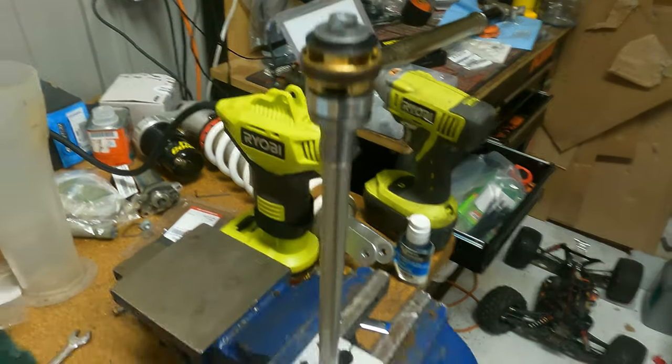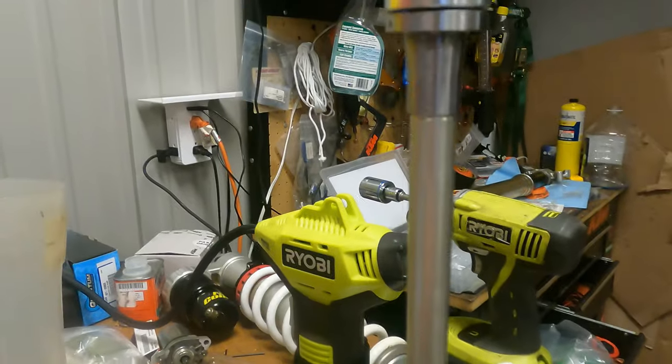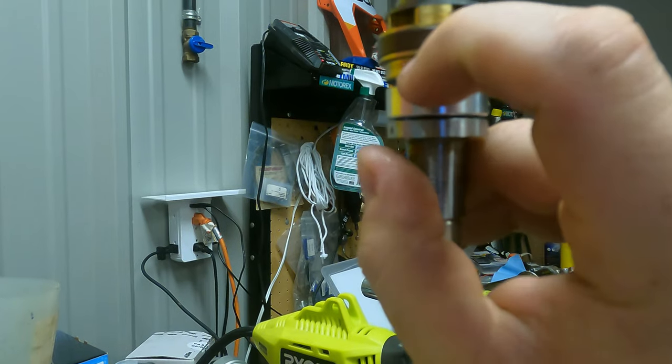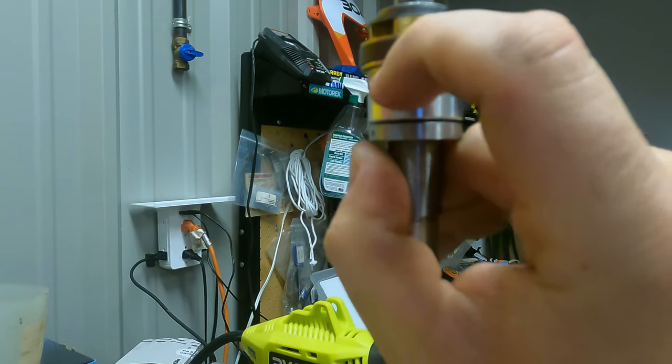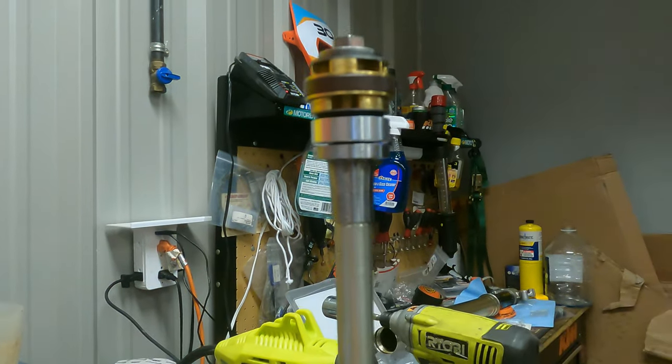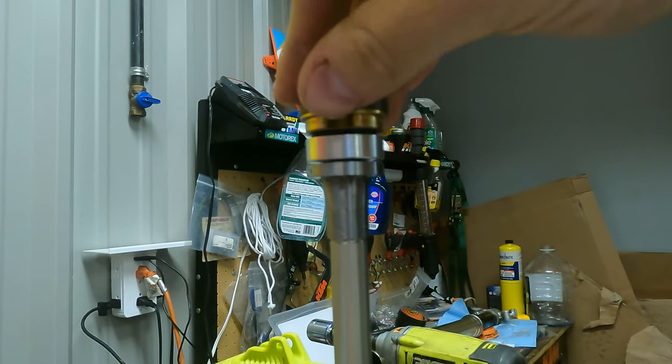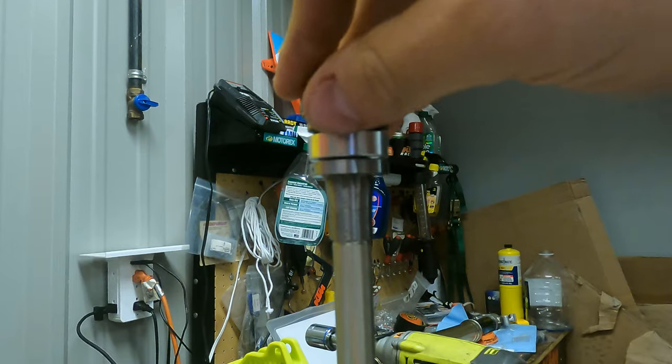Make sure nothing's in a bind, because your float is very important. That's where the mid valve goes up against the piston, and there has to be a float there. If something's in a bind and can't move and there's no float, you're going to have really bad harshness in the fork.